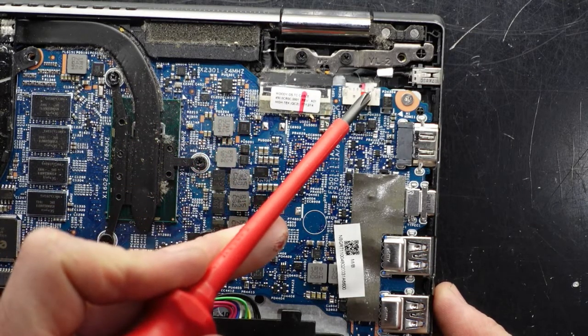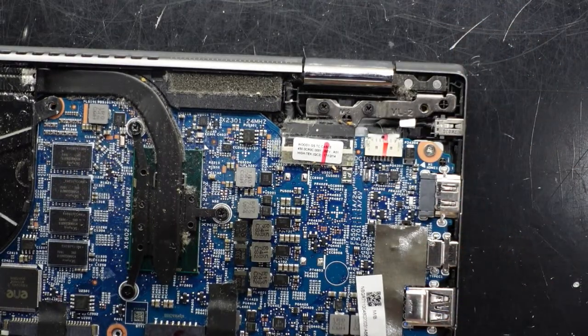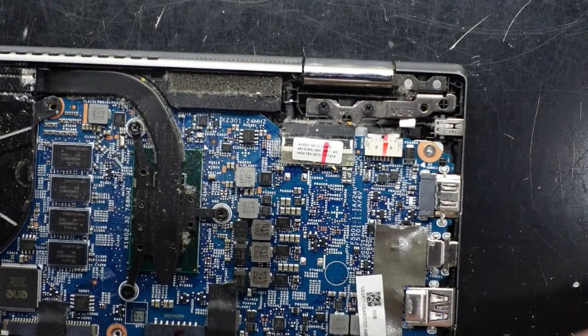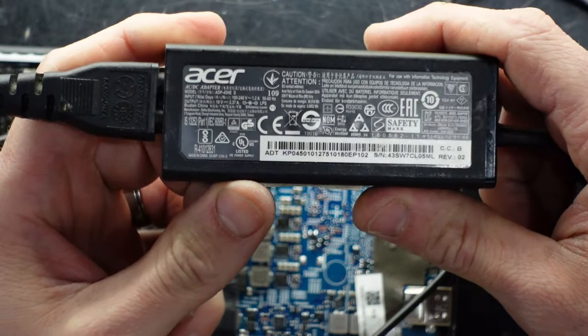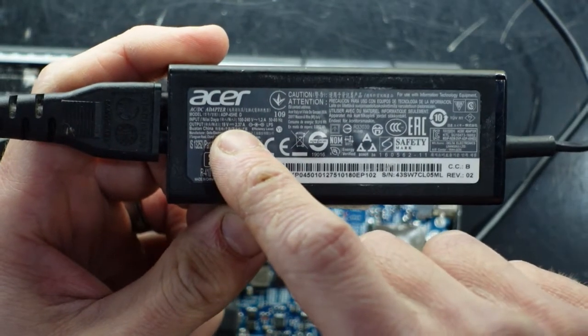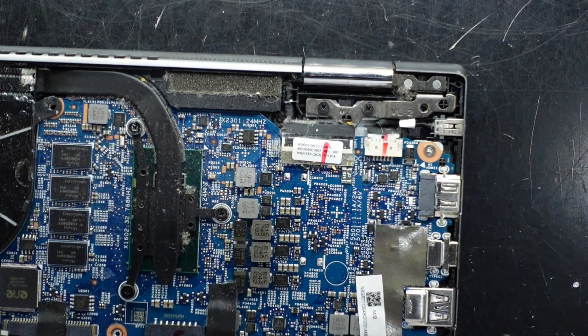Here we have the power cable connector, and this is what I want to do — I'm going to test out the previously repaired charger. An Acer 45 watt charger, I would assume. Seeing the model on here it says 45HE, so I'm assuming that particular one is the right one.